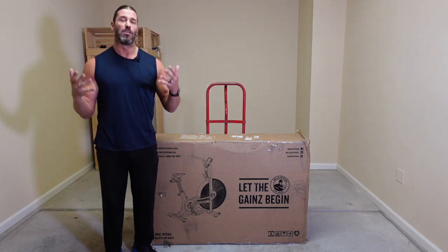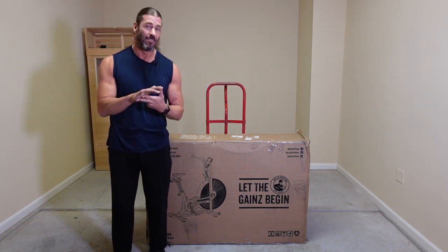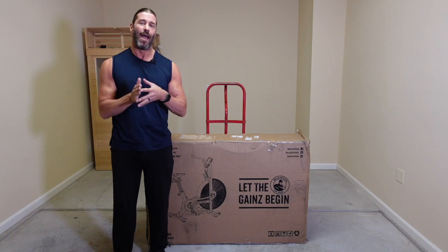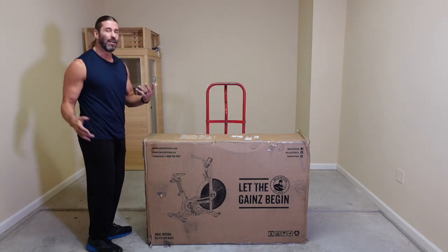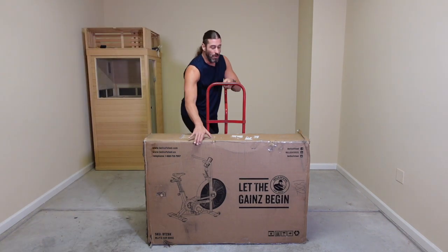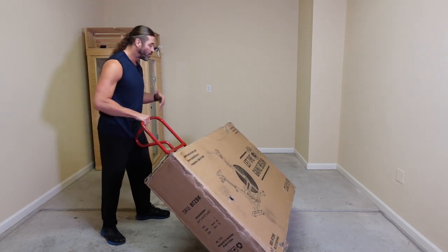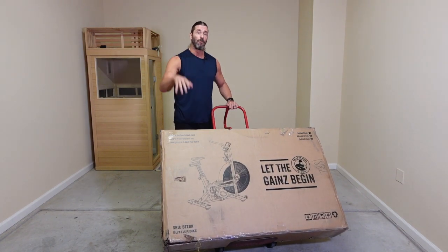Delivery is super simple — it's delivered via UPS. If you've ever ordered gym equipment and had to make the appointment, get the time window and all that stuff — I know, first world problems — it is a little bit more of an inconvenience when you have to deal with a freight company with heavier pieces of equipment. You need to make the appointment, sometimes a week or two out. Then you get a four-hour window and they call 30 to 60 minutes before. But this is delivered via UPS, making it super simple. It got delivered to our unit and I was able to just take the hand truck and move it right into the garage gym.